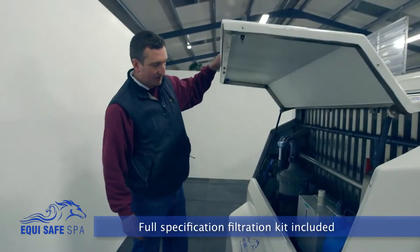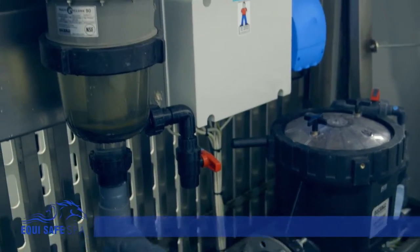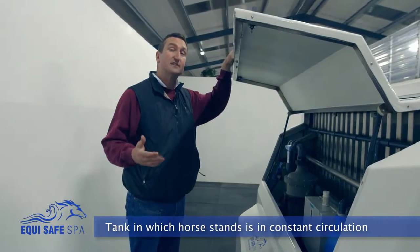With this spa, we have basically a small swimming pool filtration kit. Your spa is constantly being circulated, and as it's being circulated it's also constantly going through a chiller unit. Your water can be chilled down to between 4 and 6 degrees Celsius.